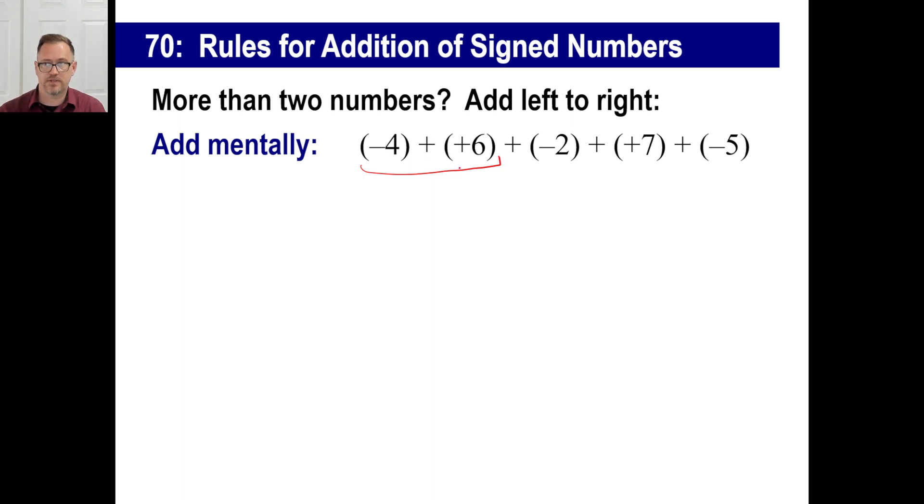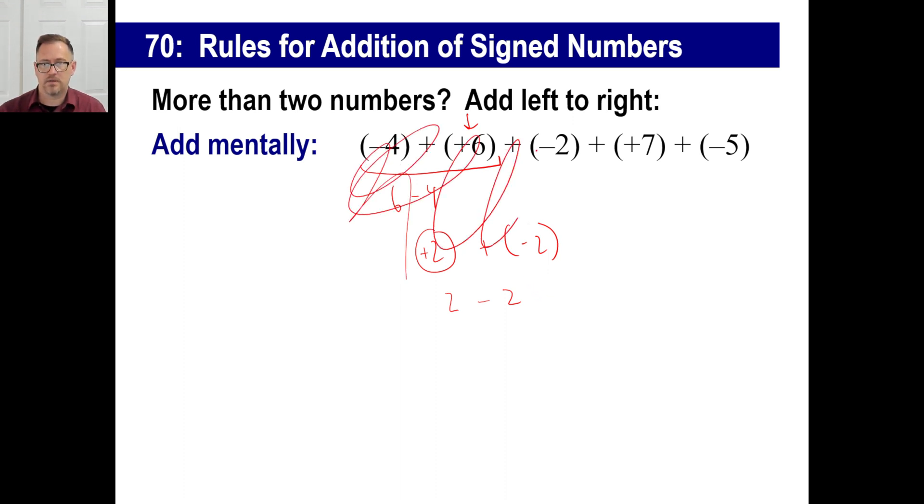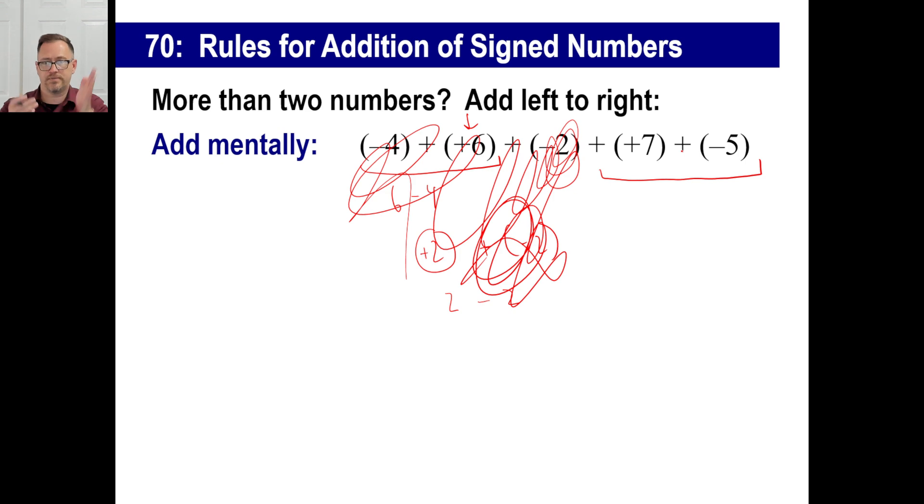Let's do negative four plus positive six. Different signs — take absolute values and subtract: six minus four gives us two. That's farther away from zero, so positive two. Now positive two plus negative two — different signs, subtract absolute values: two minus two is zero. When you get zero, just leave it out and move on. So now we have seven and negative five — opposite signs, subtract absolute values: seven minus five equals two. That one's farther away from zero, so the answer is positive two.